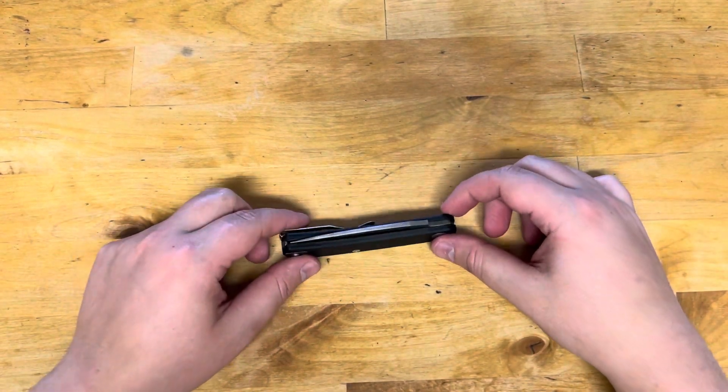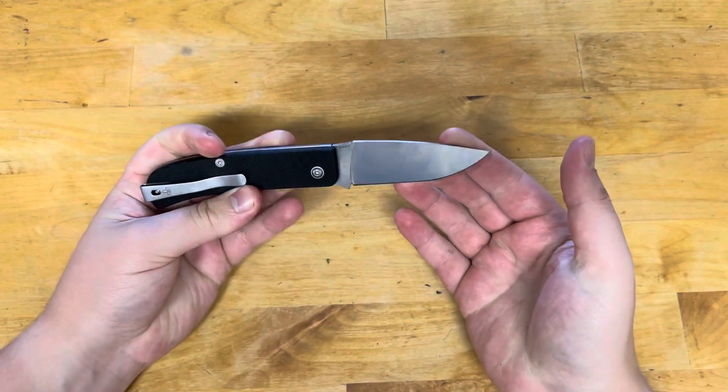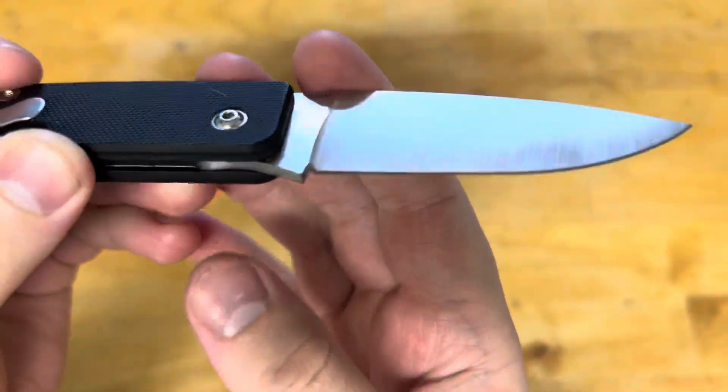Hey guys, welcome back to All Things Knives. It's your host Fletcher, and today we are doing another S90V steel update.